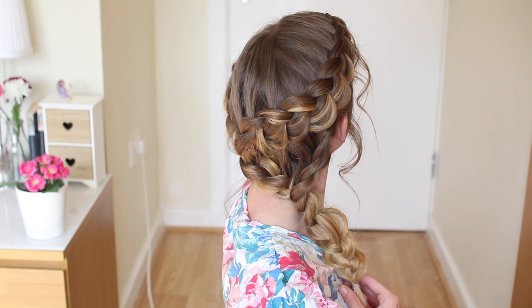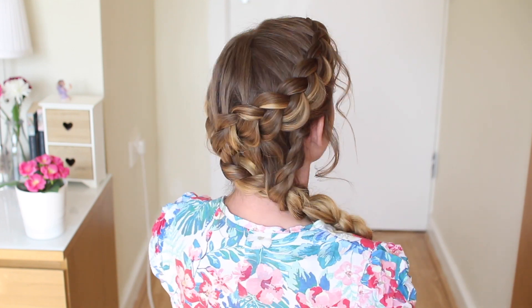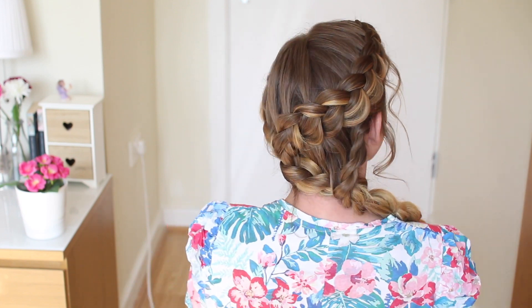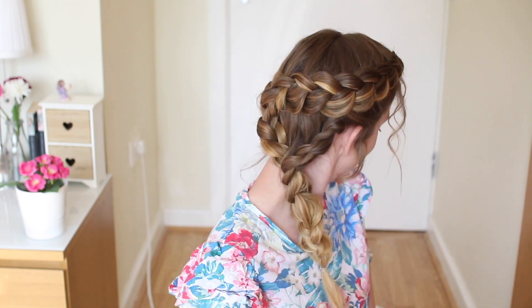And here is my attempt at recreating this braided style! I hope you liked this tutorial, guys. If you did, as always, don't forget to give it a big thumbs up and subscribe or press the little bell below so you don't miss any tutorials. I'll see you next time!